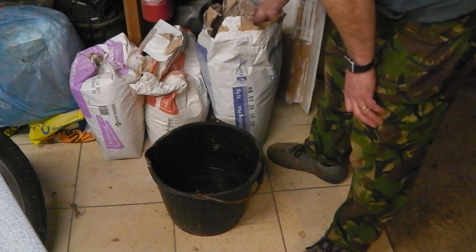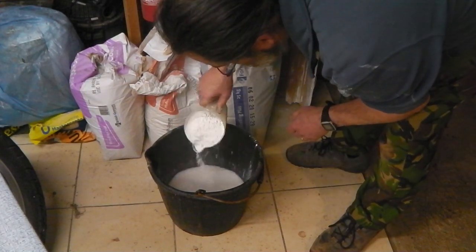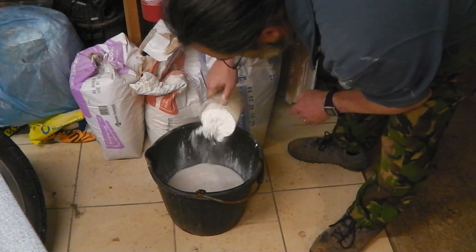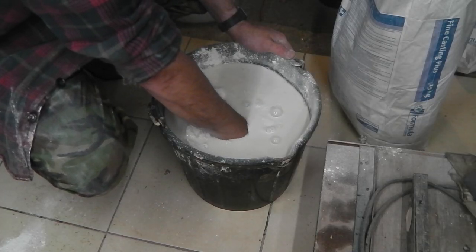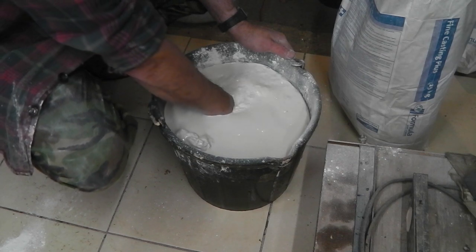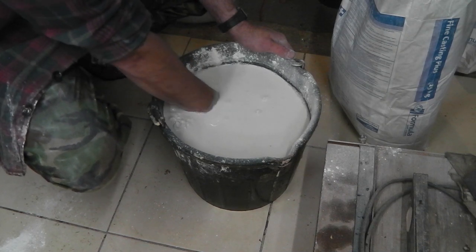Plaster of Paris — water in the bucket, gently sprinkle it in. You can measure your amounts out but once you've done it a few times you get to see how much you need. You want just a few peaks of the plaster sticking up over the water level — that gives you about a one to three ratio. To get the longest work time we can, use cold water and limit the amount of mixing. Try not to entrain air into it, just get the consistency all the way through — no lumps.